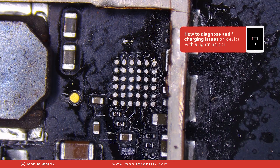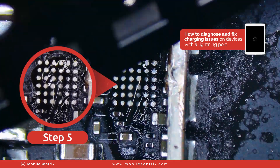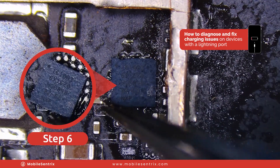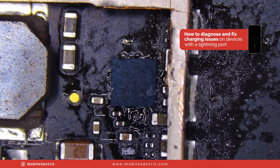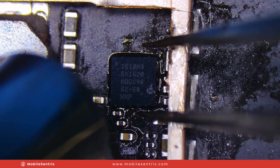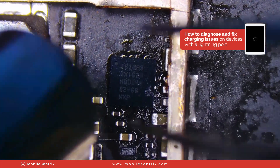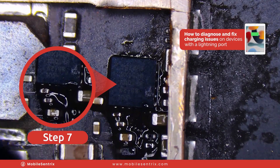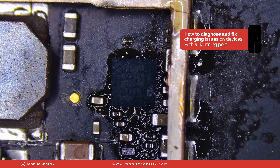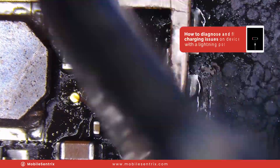Now we just need a new TriStar. This is a fairly simple method. All I need to do is add some flux, get our new TriStar, line up the dot in that top left corner, and then with the same heat but a little lower airflow, we're going to come in and let it slowly sink down to the board and stick. It's really close so I'm going to add some flux now and we're going to watch it kind of dance into position — and there we go. Now that it's cooled down I'm going to add some isopropyl alcohol, clean up the flux, and we're ready to test it.